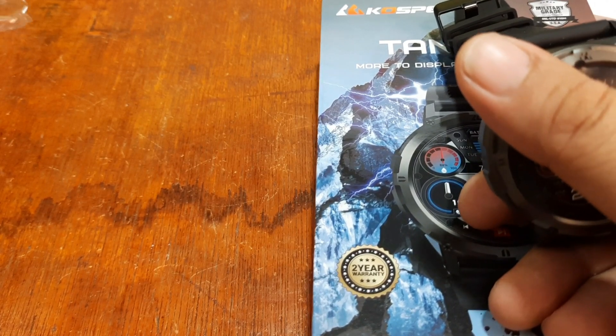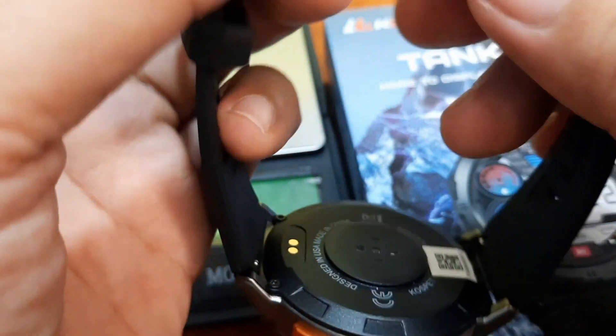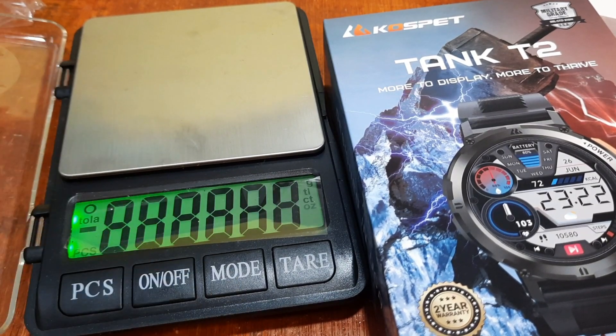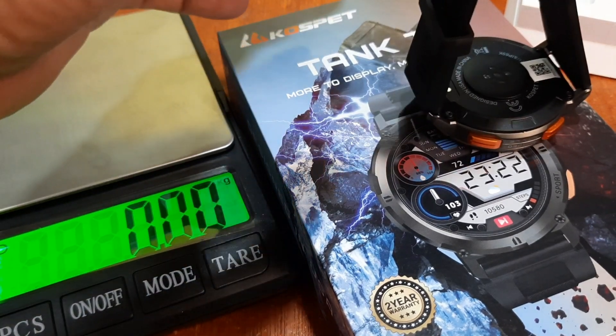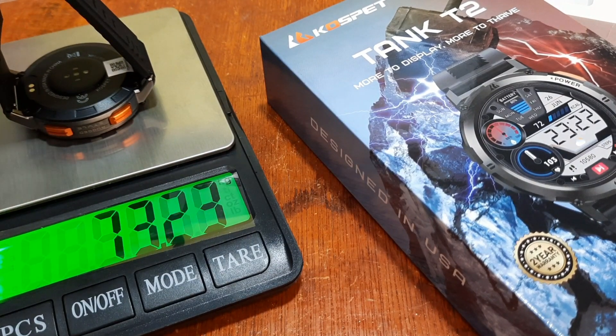Let's check the weight of the wearable. With the strap on, we have 73.23 grams — so it's almost 74 or 75 grams. You would expect a rugged outdoor smartwatch to be heavier, but this is a compact smartwatch. I haven't seen a rugged outdoor smartwatch of this size that is this lightweight — usually they are more than 100 grams.